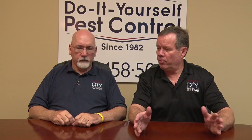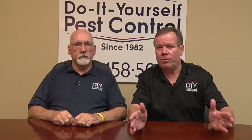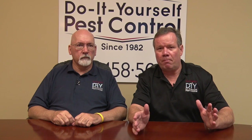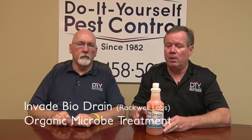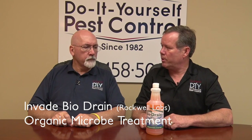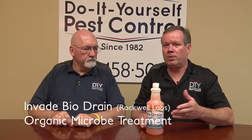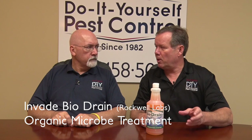What we suggest is a real biological way to do it — it's got microbes in it. This happens to be made by a very well-known company in Kansas called Rockwell Labs. Very good scent, and these are actually live microbes in here. What you basically do is follow the directions — you pour a certain amount in the drain every night for about five days.